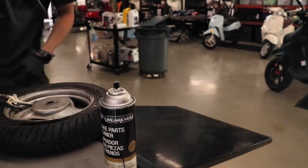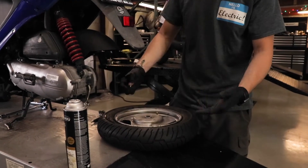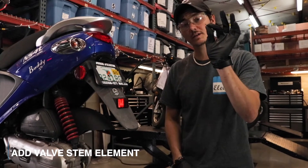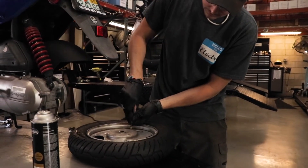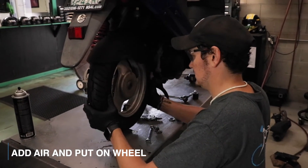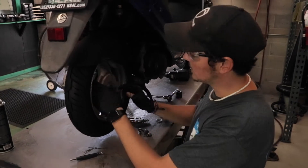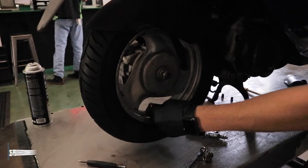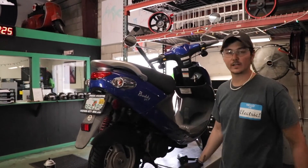Now we're going to put our valve stem core element back in there and tighten it up so we can pump it up. You may have to work it back and forth a little bit, but you want to have your final drive axle come out about an inch or so. The recommended PSI is printed on the tires, but 35 PSI is the way you want to go. Now at this point we're ready to throw our exhaust back on and get this job done.